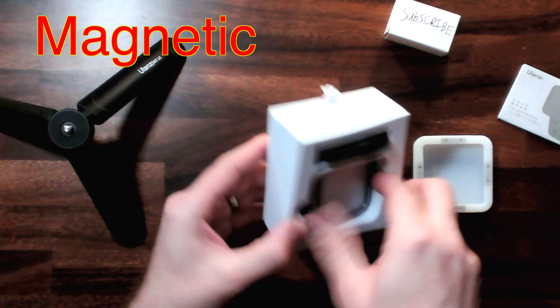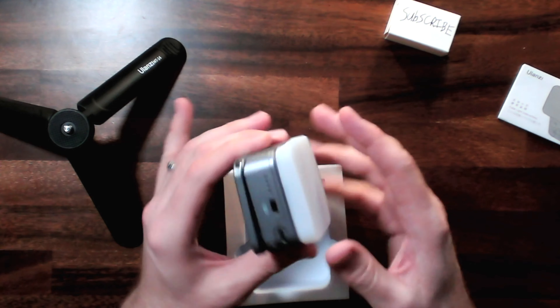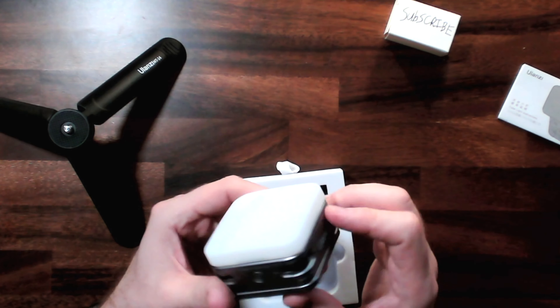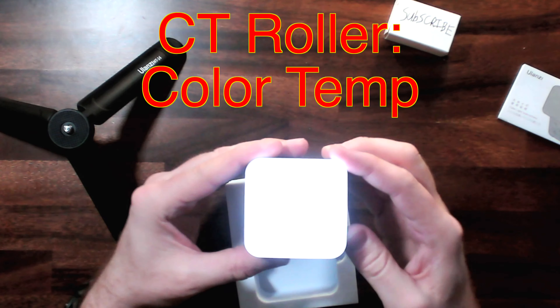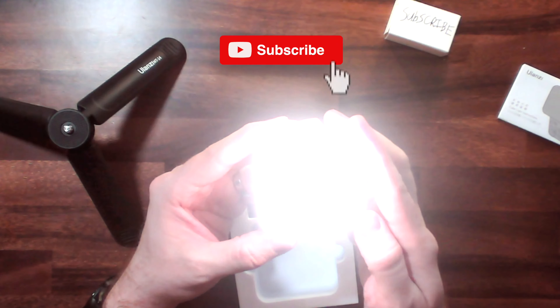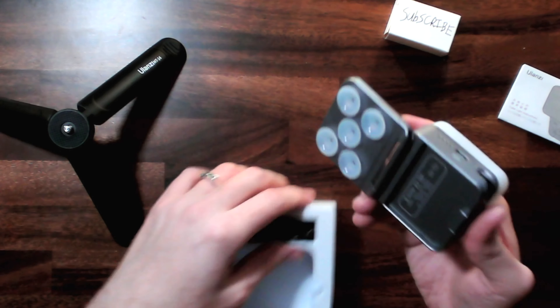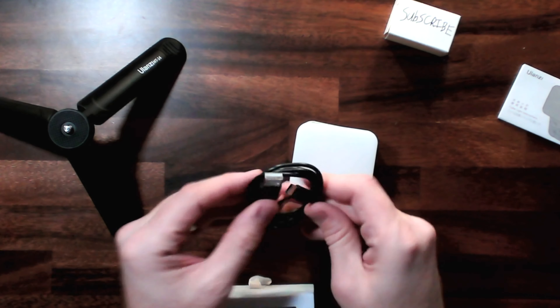Onto the light. This cube light is meant for laptops or if you're using the selfie cam on your cell phone. Let's open this up. There's a nice little ribbon here at the top. Here's the instructions — I don't need those. But one thing we do need is for you to hit subscribe. Let's go ahead and pull this out. Oh, that's magnetic — that is cool!